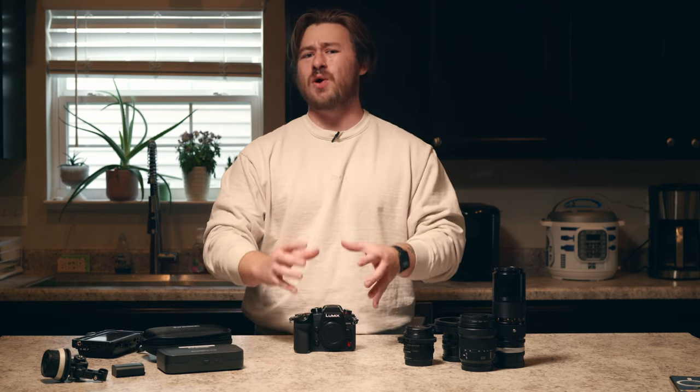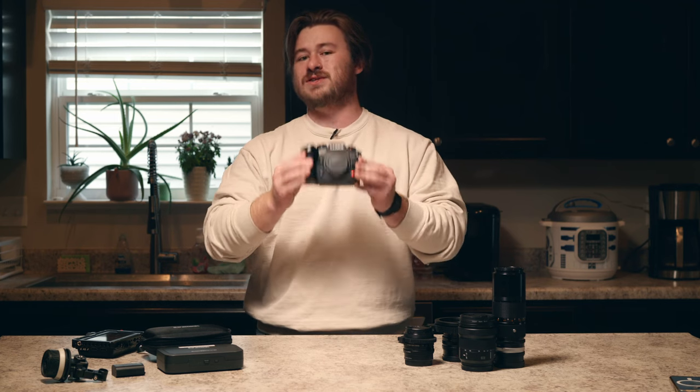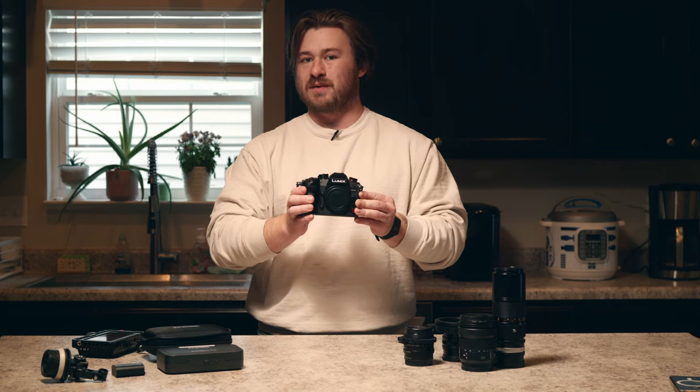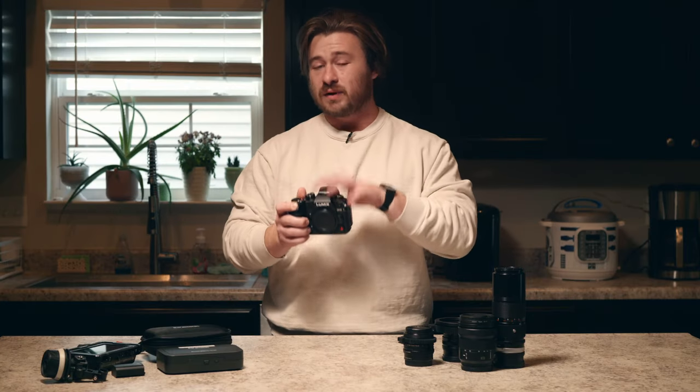Roberts and Lumix were so kind as to let me use the GH6 for the past few weeks and tell you guys all about why I think this is the ultimate all-in-one filmmaking camera. Following up on their super successful GH5, Panasonic really decided to go all in on capitalizing on the fact that their cameras have been used for independent filmmaking, and the GH6 really delivers on all these fronts.